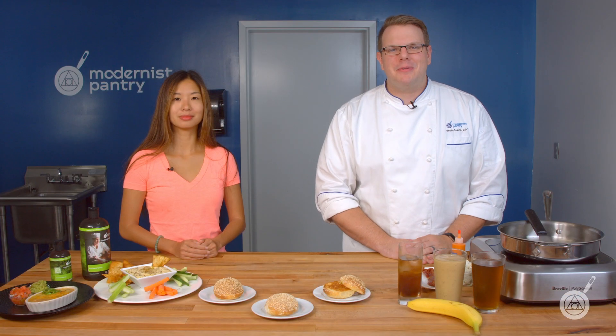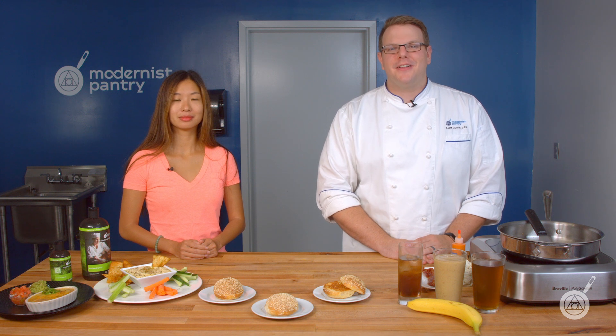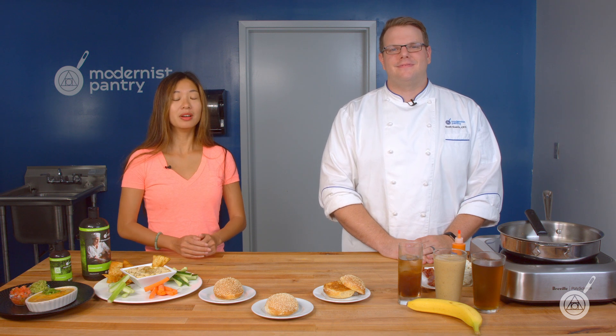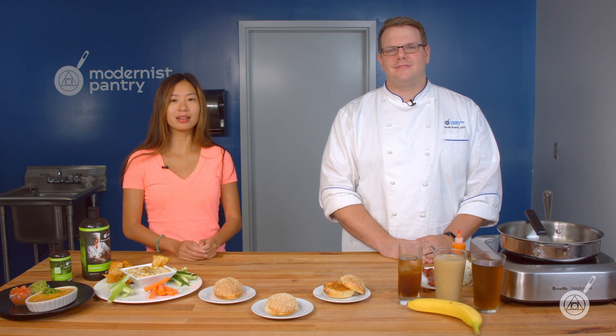Hello and welcome to WTF, where we transform food here in the Modernist Pantry Test Kitchen. I'm Chef Scott Guerin, and I'm Janie Wang, the owner of Modernist Pantry. Here on WTF, every week we tackle a really unique ingredient or some cooking techniques, and we share some recipes that you can get started using.